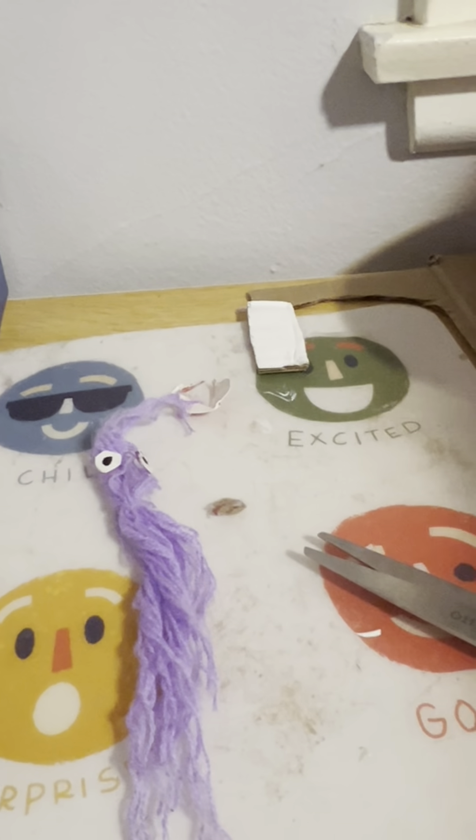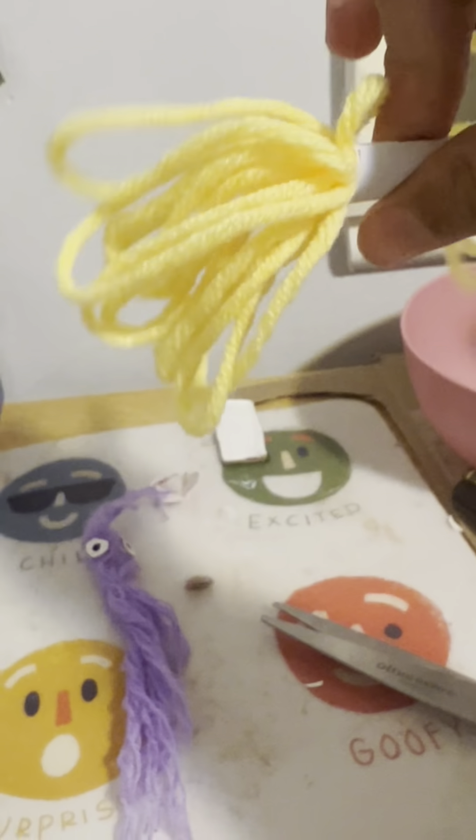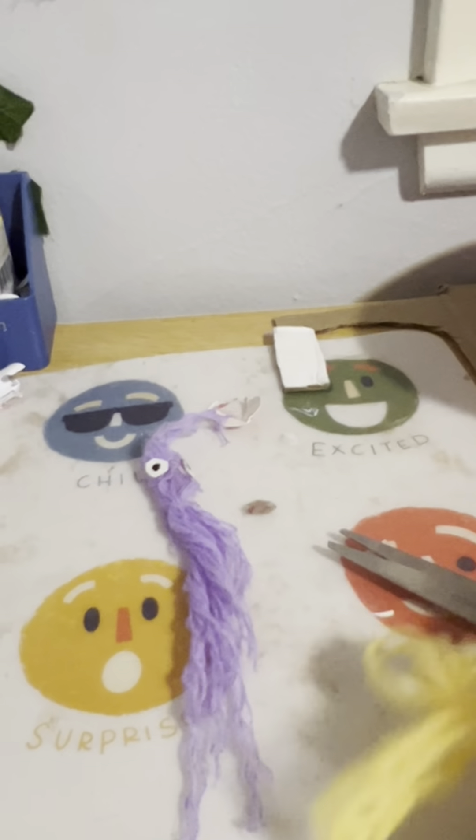So first, you're going to want any type of color of yarn, just like this. I want to do yellow. So after you get your yarn, you're going to take out some of it, just like this.